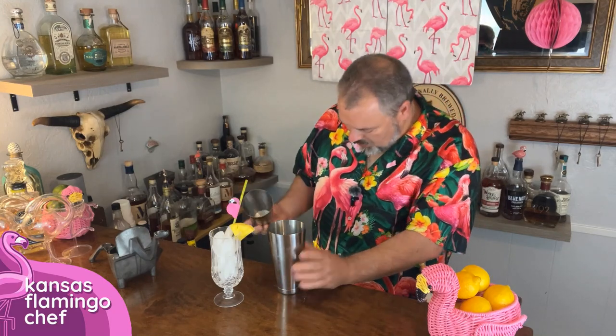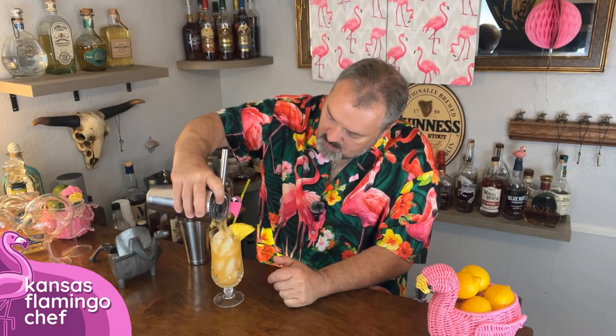You need to shake this one. Traditionally, you would garnish this with an orange wheel, but I like a chunk of pineapple because I think it looks nice and strong. So all we're going to do is strain this directly into the glass. And there you have it — the Zombie.